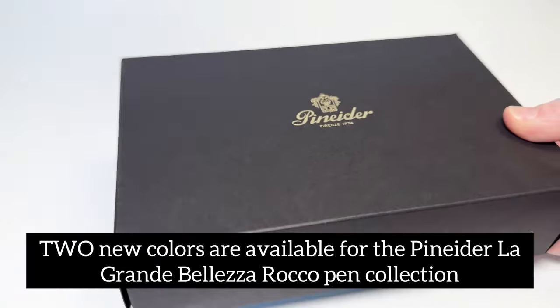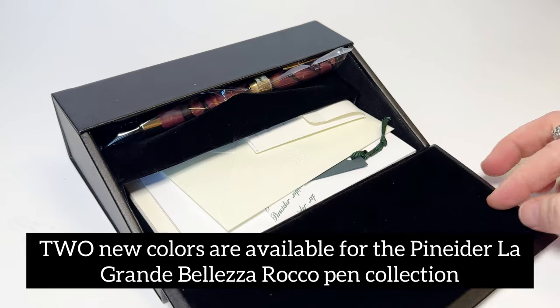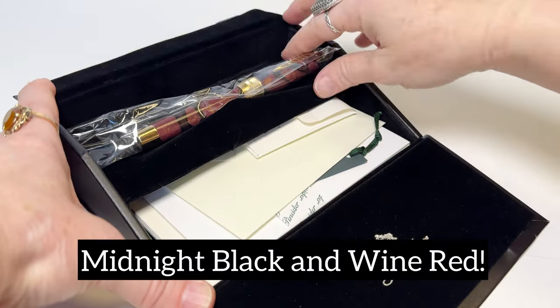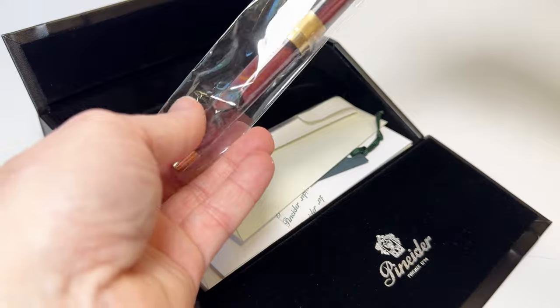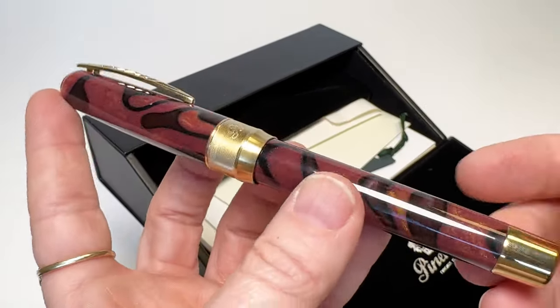Two new colors are now available for the Pineder La Grande Belaza Roco fountain pens. The two new colors are Midnight Black and Wine Red. Wine Red is the one we'll be unboxing today, but if you stay till the end of the video we will show you both of the colors together.